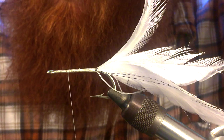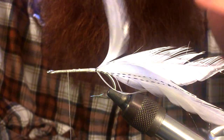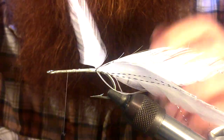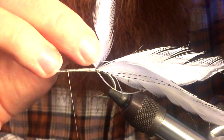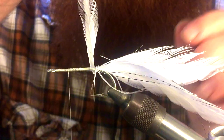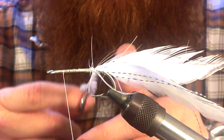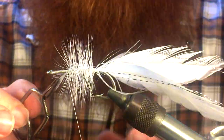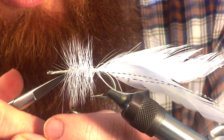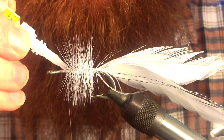Then we want to take our hackle pliers and attach that onto the back of our feather, and just start wrapping. Once you realize what direction it's going to wrap, pull off the fibers on the side that's going to be wrapping against the hook — that'll help ease it into the wrap. If your fibers are sticking together, just separate them a bit. Capture that in, cut off the excess, and once you capture that hackle, you can put a dot of super glue to ensure it stays in there.